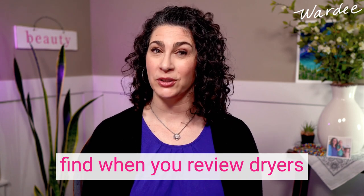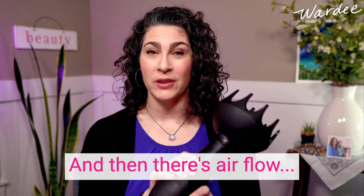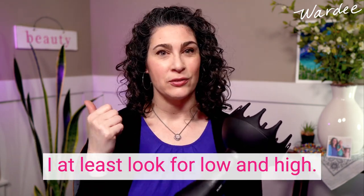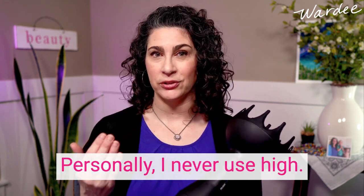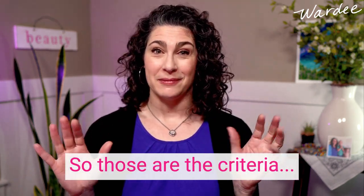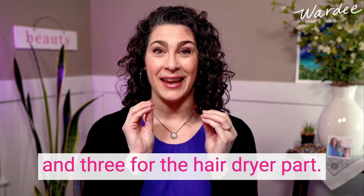Then there's airflow — how much air is the dryer pushing out. I at least look for low and high; low, medium, and high would be better because then you have a low and medium option. Personally I never use high — I'm either using low or medium, most often low. So those are the criteria: three for the diffuser bowl itself and three for the hair dryer part.